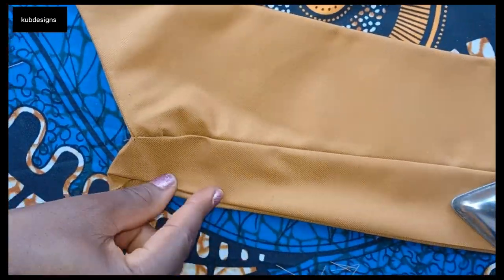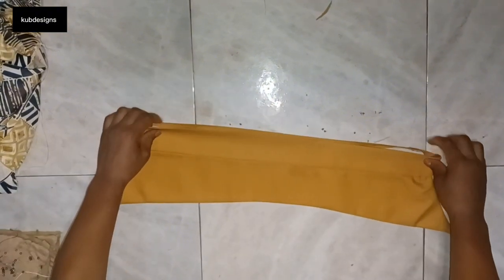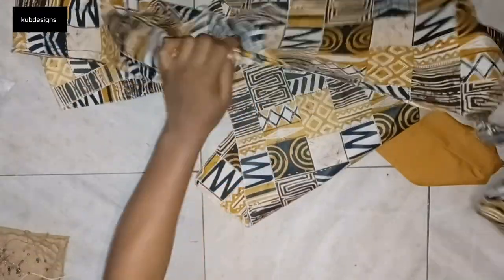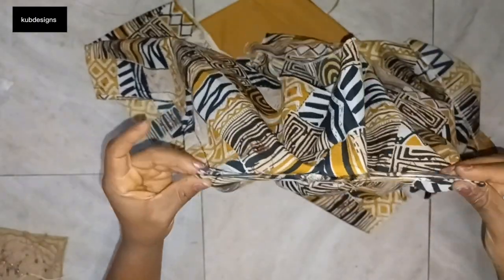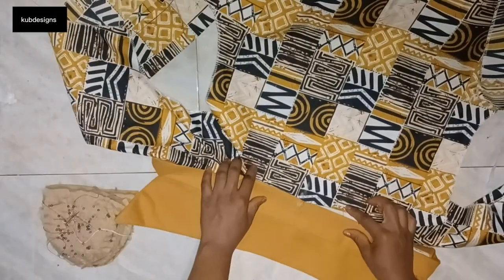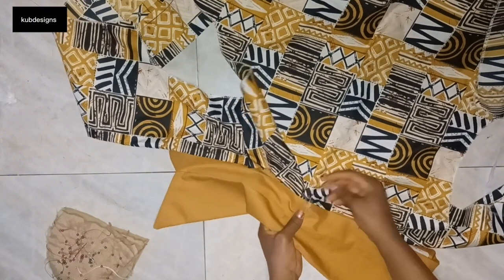After sewing that, I'm going to give it a nice press, then fold the edges inside and iron it very well. This is how it looks after ironing. Now we're going to attach it to the shirt. I need to get the midpoints of this collar and mark them, then also find the midpoints of the shirt and mark those with chalk, so I know which parts to sew first.